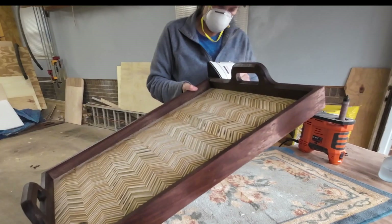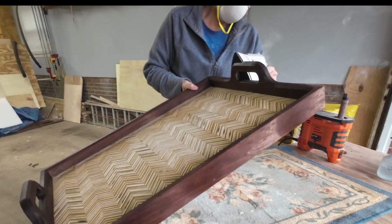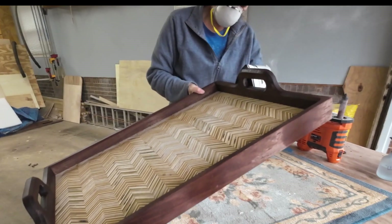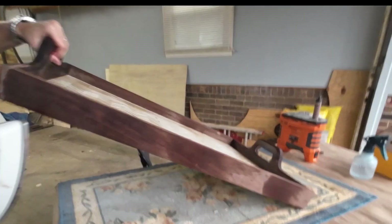Then time for the final sanding. I do like to use an iron just to kind of pop the grain a little bit more, just for any fine dents, dings, and scratches that I may not have seen.